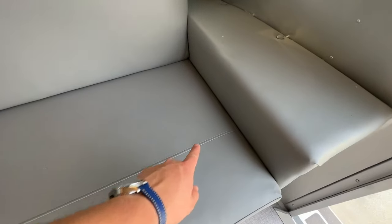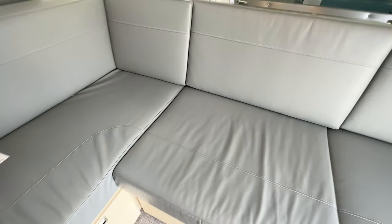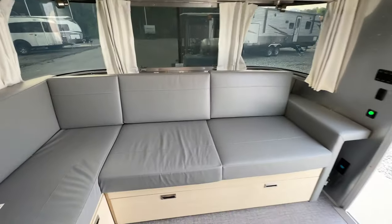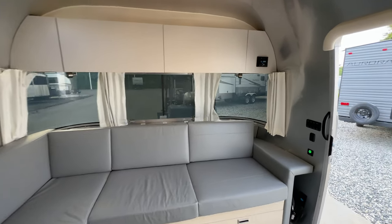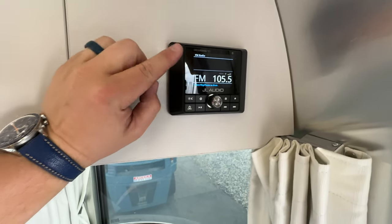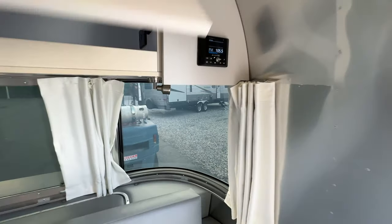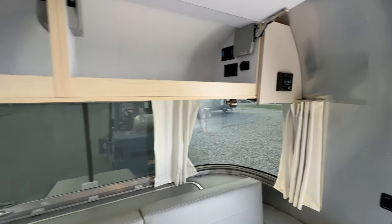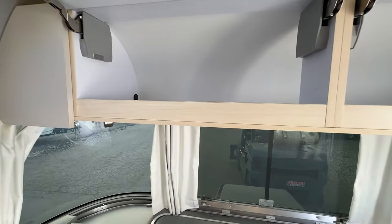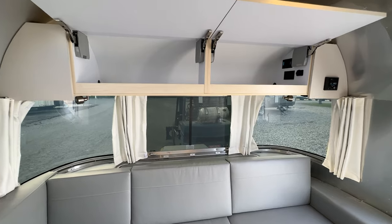One detail I really like that Airstream did — you've got this seam running across the cushion that continues right into the side cushion and turns. I just love how that matches up. Not something they had to do, but that attention to detail speaks volumes. And it does have the fantastic-sounding JL Audio radio speaker system — the receiver is JL Audio, as well as the speakers, and it has a subwoofer. If you love listening to tunes at your campsite, the Airstream is the one to have — the system sounds incredible.